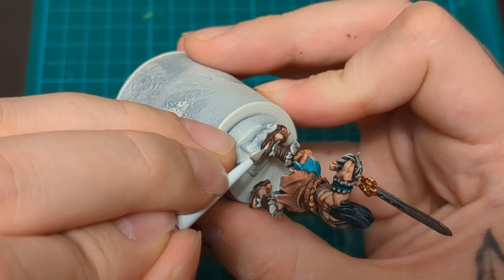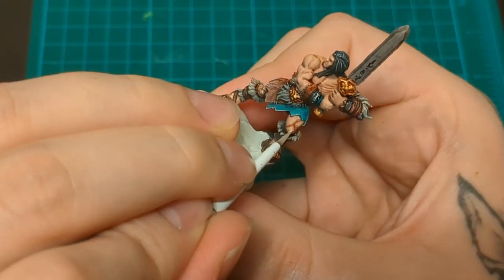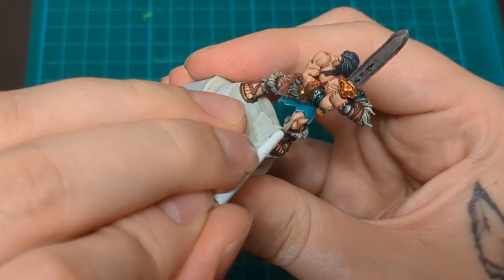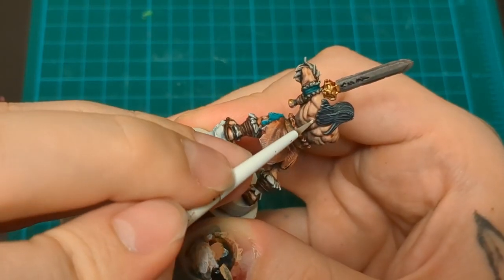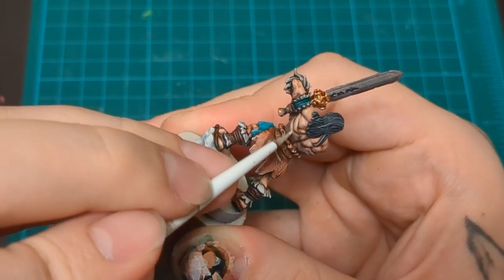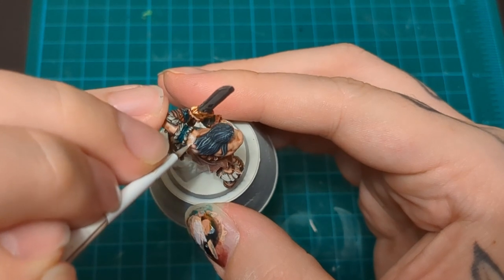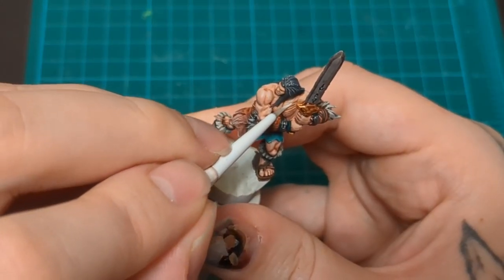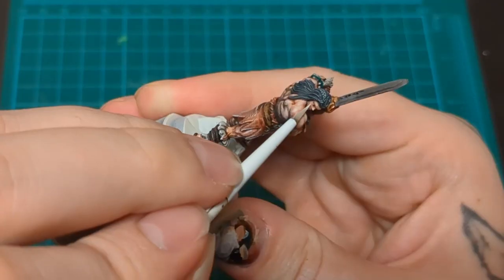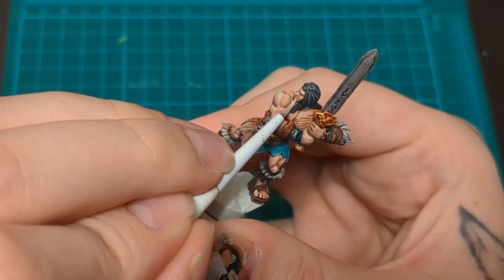I like to use Pallid Witch Flesh on all of my Caucasian flesh tones. You might have seen this in the Super Saiyan Trunks video where I did some normal skin. I like using it to really add a pop of volume. Putting this bright highlight of Pallid Witch Flesh up there really pops the volumes. You might find that you like it, you might find you hate it - do it or don't. I like to put this little dot up here like one quarter height on the volumes.